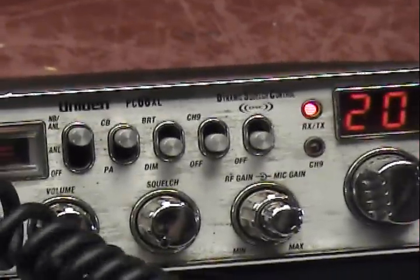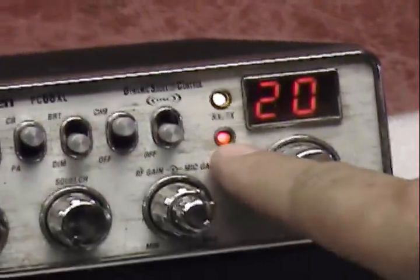Audio check, check, check. Right now we're on regular channel 20. Audio check, check, check. When I throw that channel 9 switch, the red light comes on and lets you know you're on extra channels.